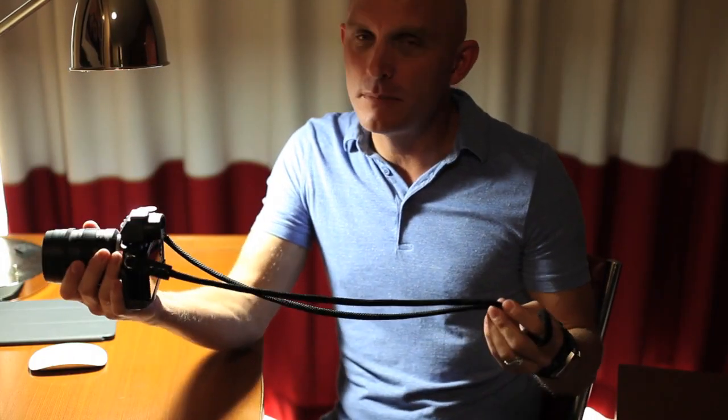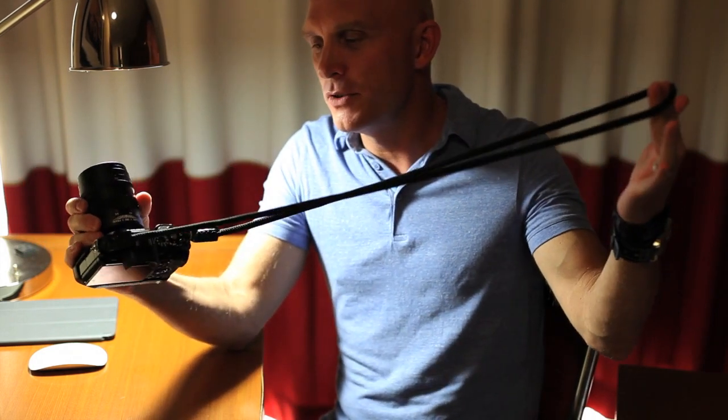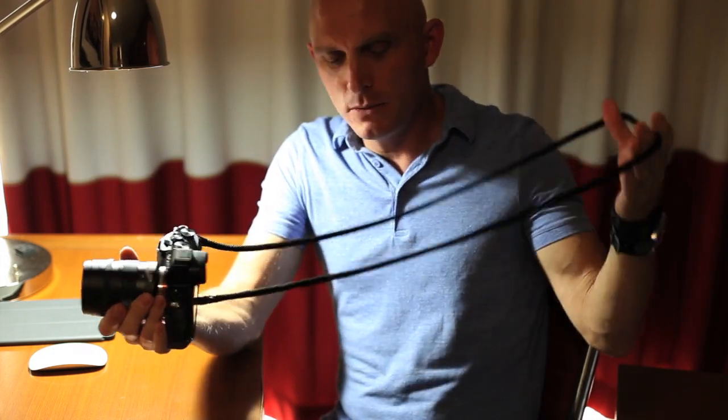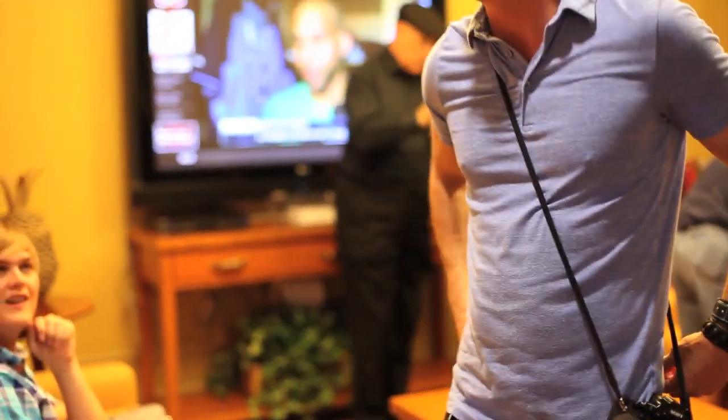Hi guys, this is Steve Huff at stevehuffphoto.com, and I'm here today with a bunch of guys checking out a cool new strap. It's not super new, but it's a new version of a strap called the Street Strap, and this is the 52-inch version, which makes it way more comfortable when you're holding it or carrying it around your shoulder or strapped around your body.